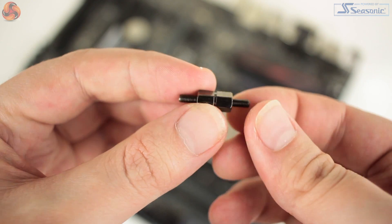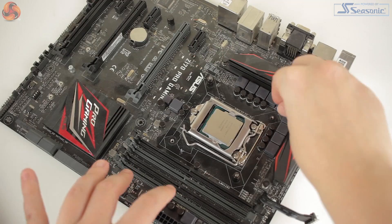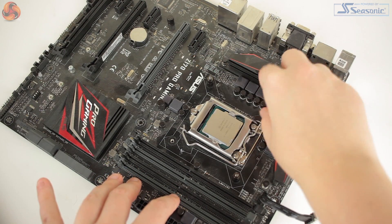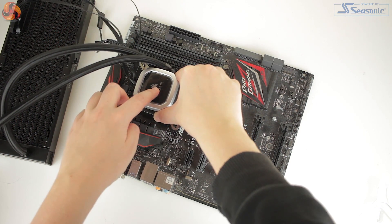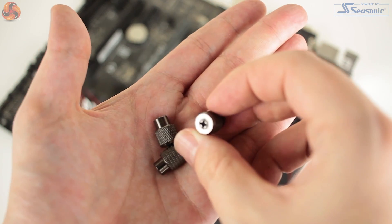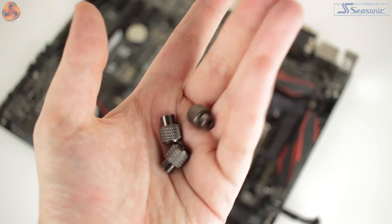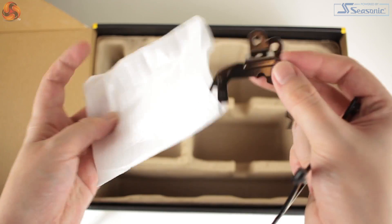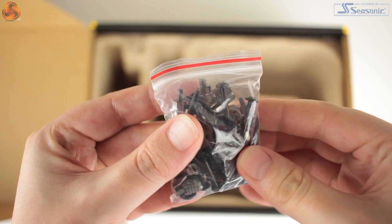With the backplate installed, there are four double-threaded standoffs which need to be screwed into the backplate, and then you're basically set to mount the CPU block. Thermal compound can be added — not necessary if you're sticking with the pre-applied stuff — and the block can then be placed over your CPU and mounted using the four large thumbscrews. It's worth noting that some of the larger mounting parts are separately packaged and bagged, but pretty much all of the screws for both the radiator fans and the CPU block are all bagged together.